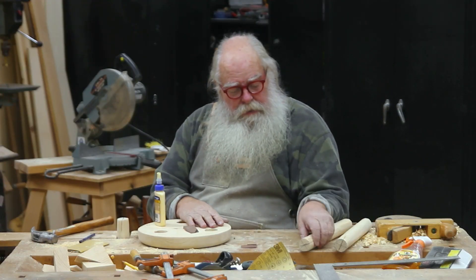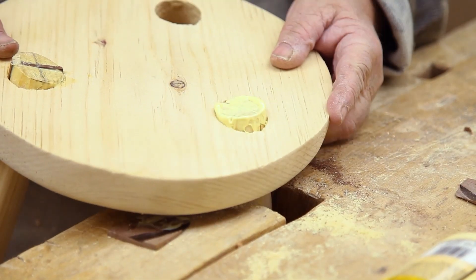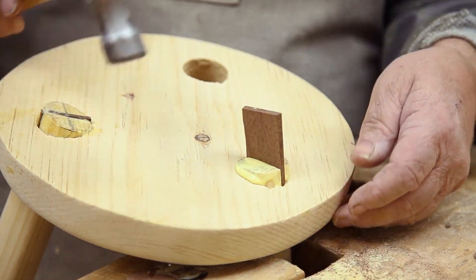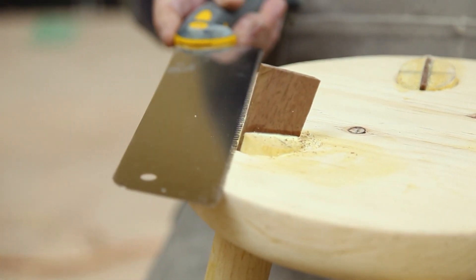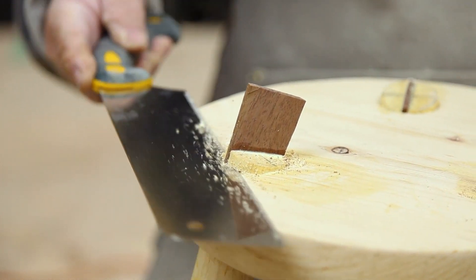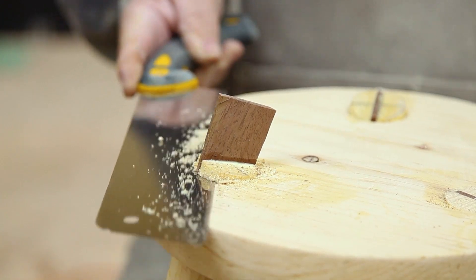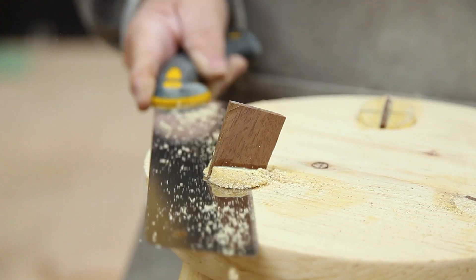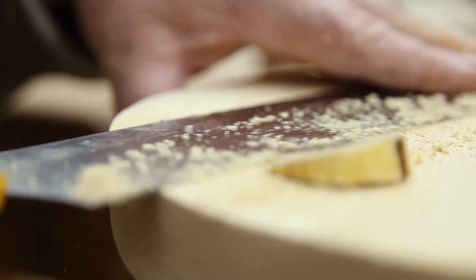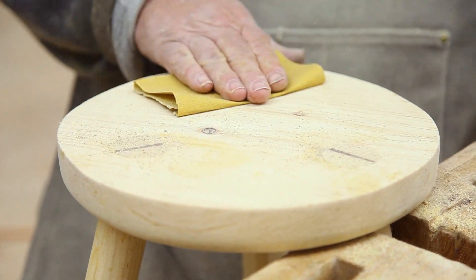Now that we've got the wedges prepared, the legs prepared with their saw cuts, and the stool itself prepared with the routed bottom edge, we fit the legs into the holes and then fit the wedges into the legs. When it starts going in and you feel you don't want to go any further, stop. Then I'm going to cut the tops of these legs off. If you keep your saw level with the top of the stool, you shouldn't have to do too much sanding — it'll be a nice, clean cut. Once we've got these cut off, it's just a matter of sanding this surface down and whatever is left of the legs sticking up will come off.